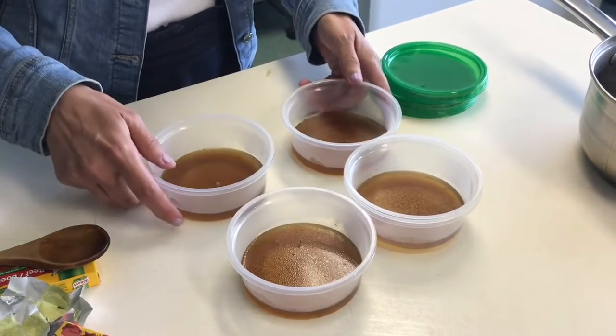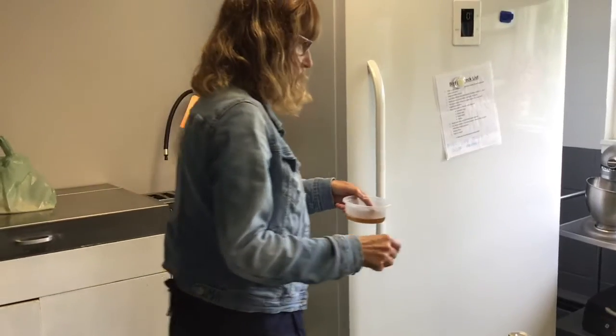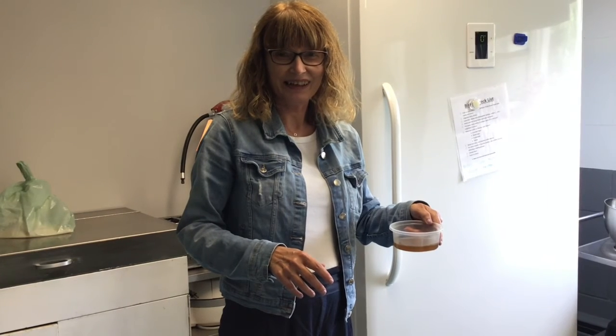I'm going to put this in the fridge for a few hours and then put lids on. All of these are just going to go in the fridge, and then we will be back for part two to swab the tables. Thank you, bye.